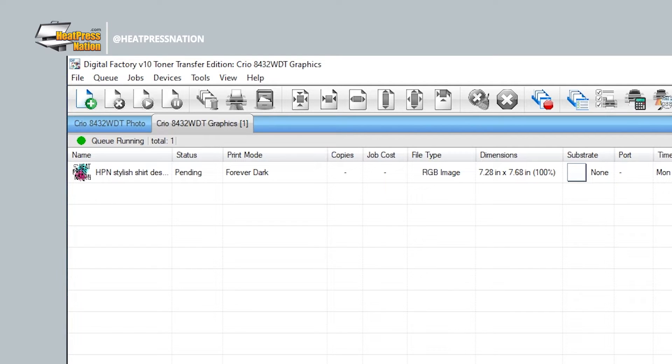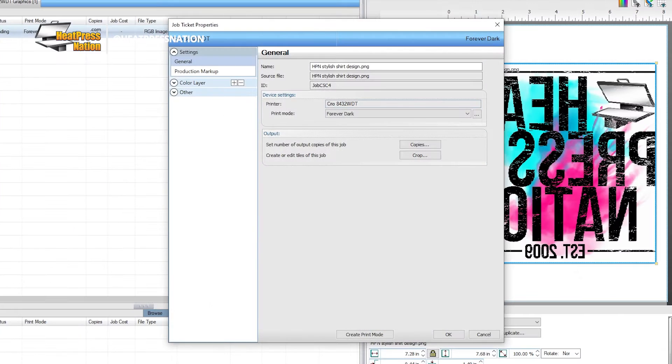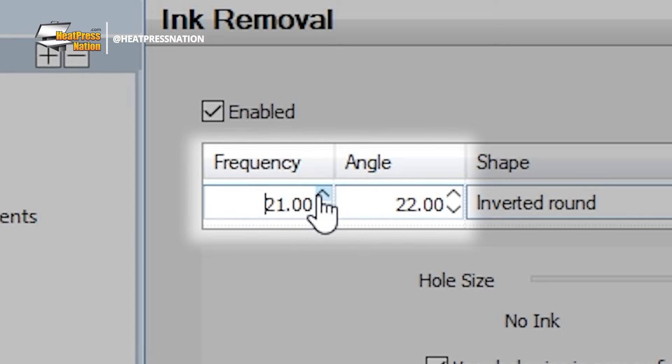Before proceeding to rip your image, right-click on your image and hit Properties. On the left of the Properties window, expand the Color Layer section to choose Ink Removal. These properties will allow you to configure how your holes should be set for rasterization. For Forever Papers, the general frequency should be set to around 27–30 with the angle at 52.50.